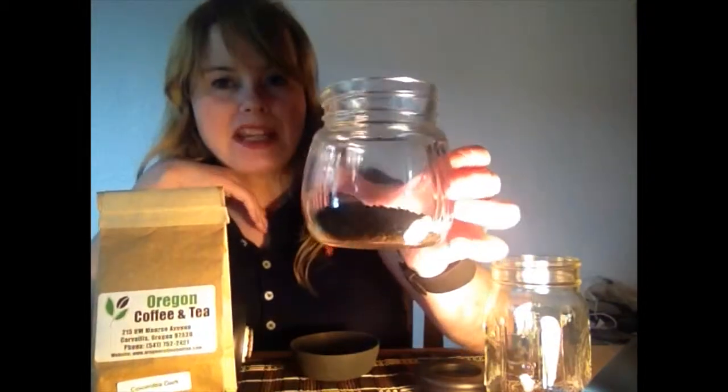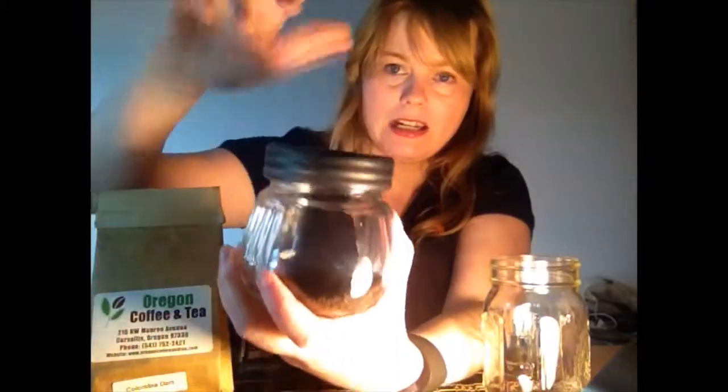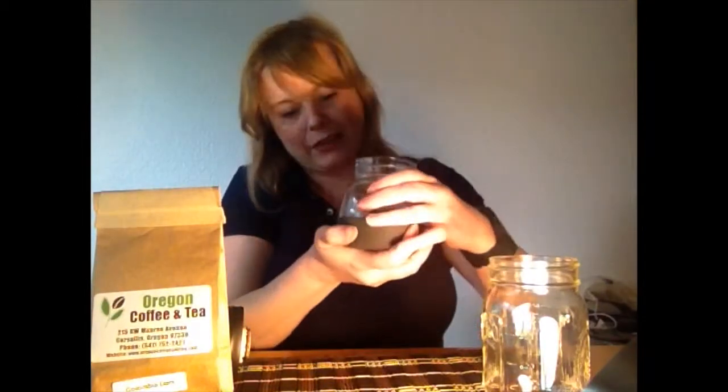The base of the grinder is a glass jar, which I quite like. It comes with a lid for airtight storage if you happen to make more than enough coffee for one use. There's also a silicone base for the jar just to give it a non-slip surface, which is great.